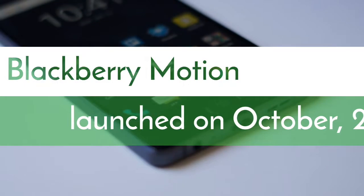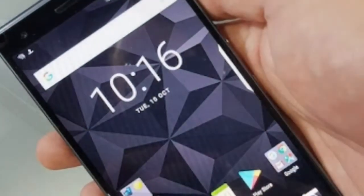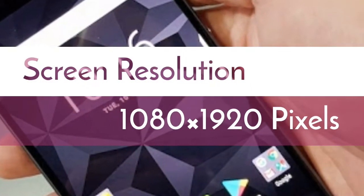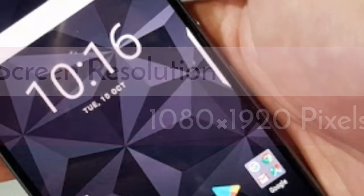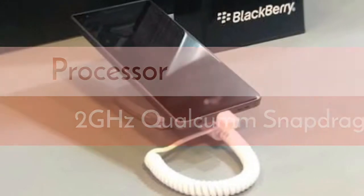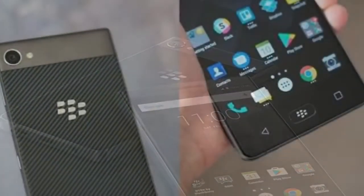The BlackBerry Motion smartphone was launched in October 2017. The phone comes with a 5.50-inch touchscreen display with a resolution of 1080 by 1920 pixels at 403 PPI. It is powered by a 2GHz octa-core Qualcomm Snapdragon 625 processor and comes with 4 gigabytes of RAM.